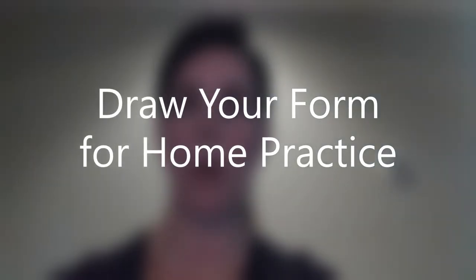Hey Bowman students, it's Mrs. Bowman again. We had our first couple of Zoom night classes the last two days, and some of you are still having a little trouble figuring out where to turn and how to do your form. Because when we're not at the studio, sometimes we forget where the mirror is, where the cars on the left are — that sort of thing.